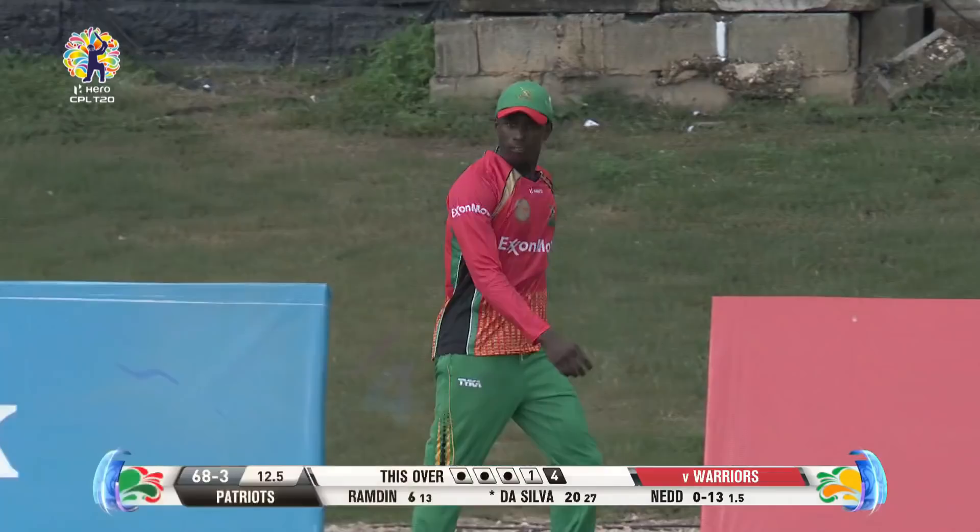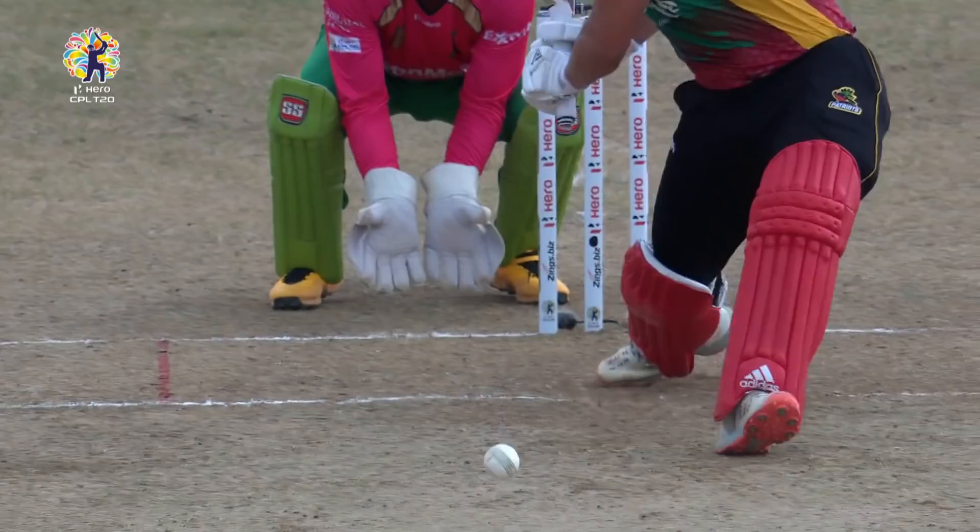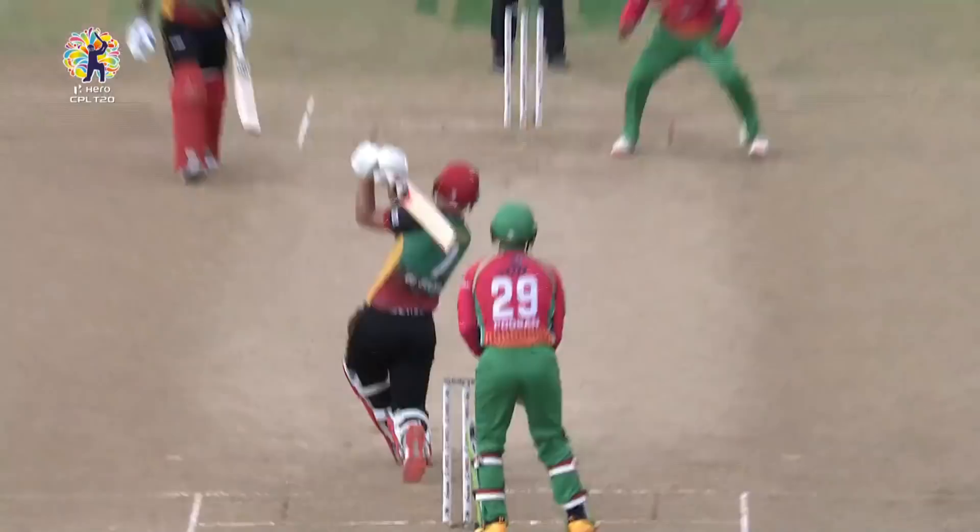A really good shot because he decided to go straight and not across. Just marginally overpitched by Ashmi, and just for the Silver — makes it a boundary.